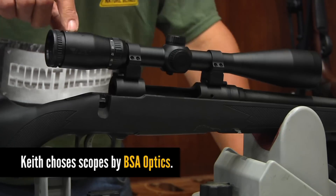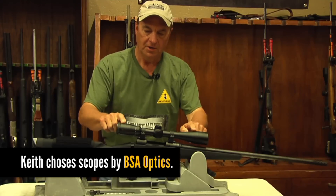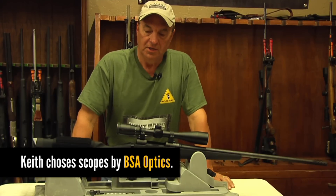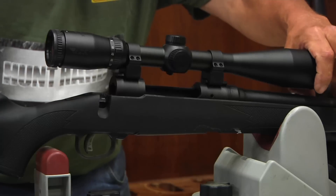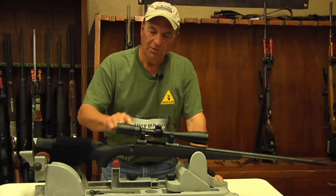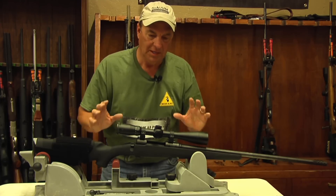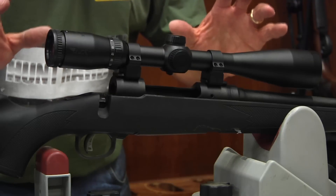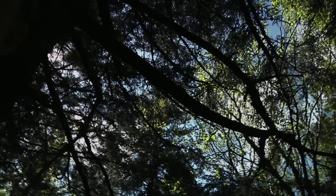To get the most out of your scope and gather more light, you also want to crank your power all the way down, which will open up your field of view. This scope right here is extremely difficult in low light conditions because it does not have a very large objective lens — it's about middle of the road — and it only goes down to 6 power. So if you want more light-gathering capability, you need to turn your power down and have a large objective lens.